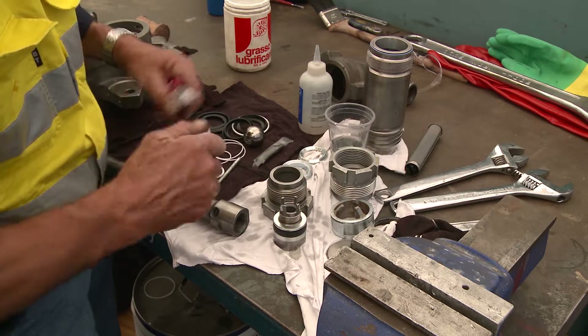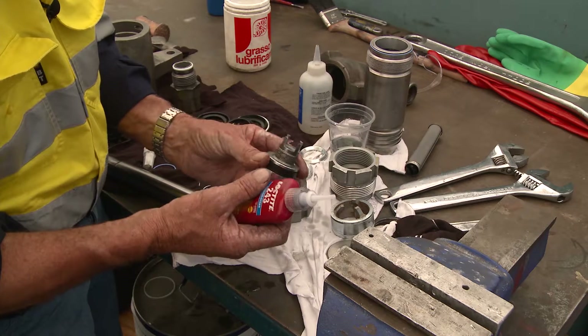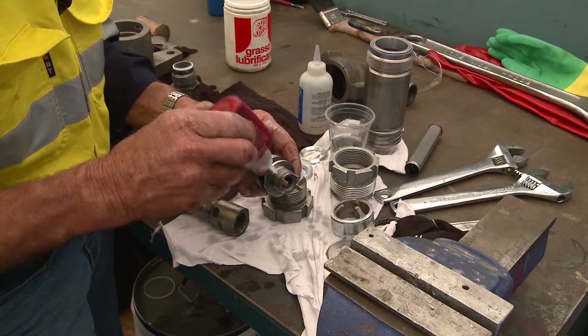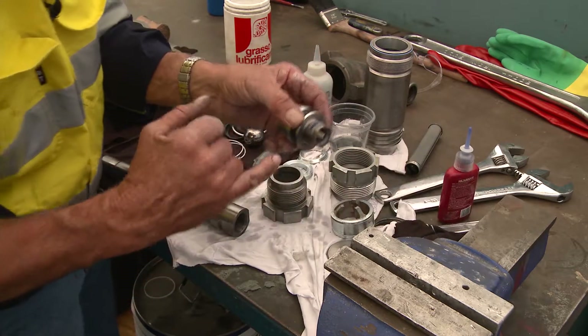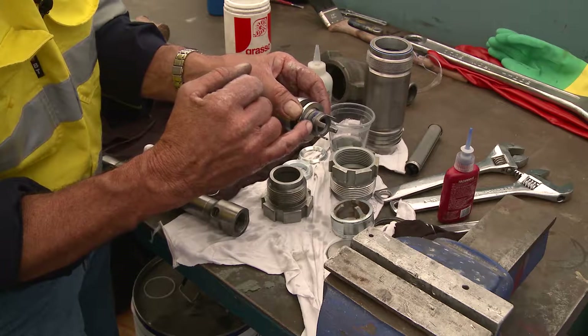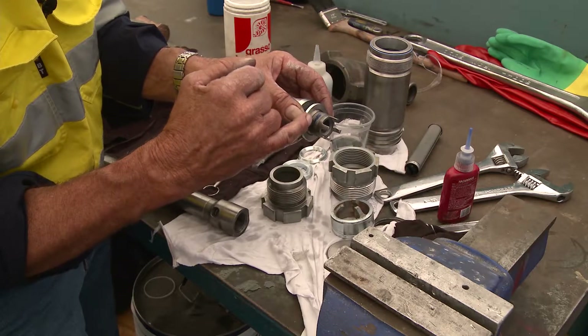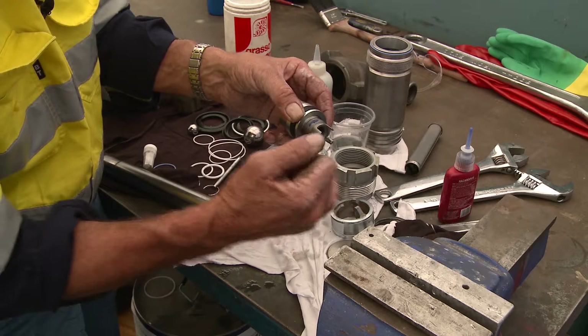As far as Loctite is concerned, less is more. Only put a small amount on there and that's more than adequate. Because when you thread it in — it's a fine NPT thread — that'll carry the Loctite right around the thread. If you put too much on, it'll encumber the thread and you won't be able to get it back out appropriately.